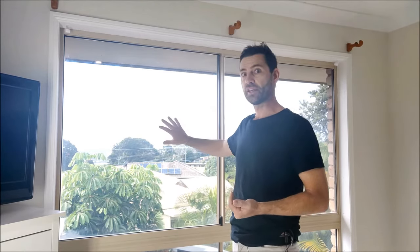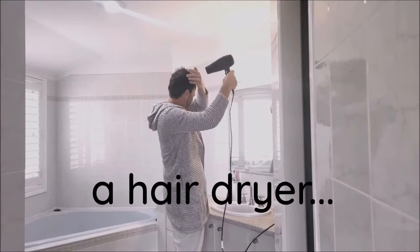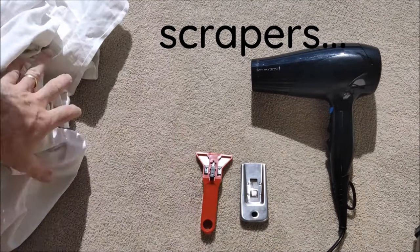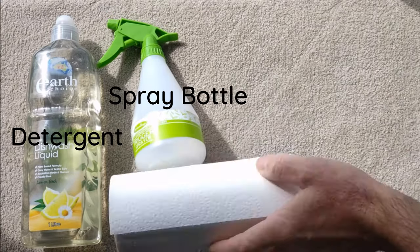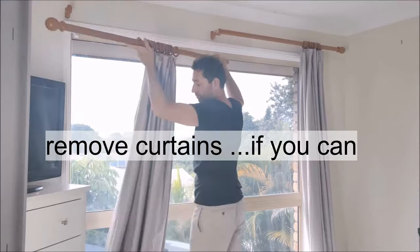A really effective method of removing window film is to use a little bit of heat, which softens the adhesive on the window. There are a few things we're going to need: a drop sheet, a hair dryer, some scrapers with new sharp blades. From around the house, get some detergent, a spray bottle, paper towels, and window cleaner. Get rid of the curtains if you can.